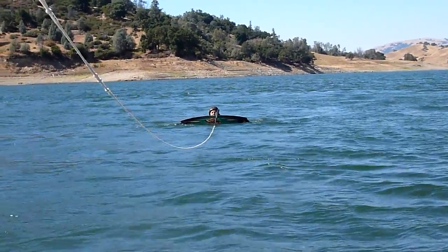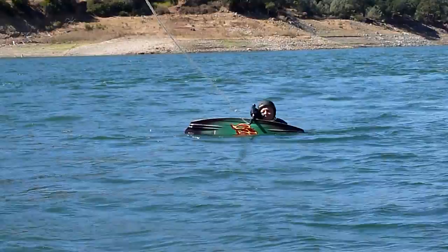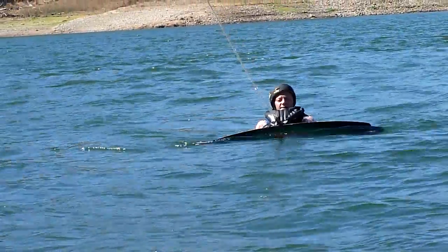Sometimes it might be easier to spread your legs or your hands a little bit apart to get more surface on the... yeah, like that. Just whatever's the most comfortable, makes you feel the most stable. Alright, here we go.